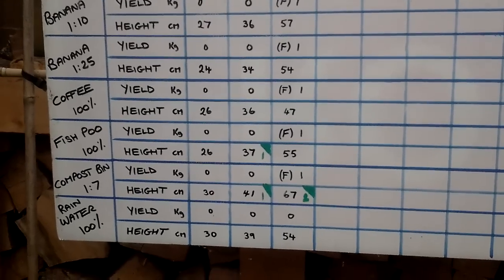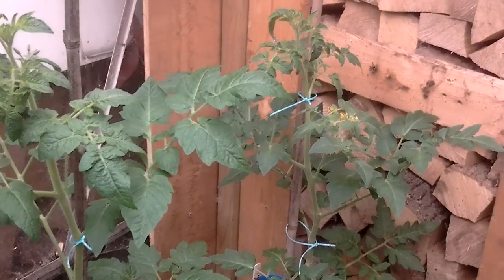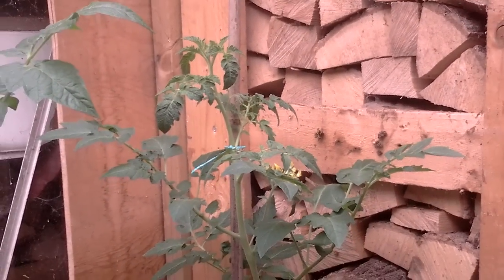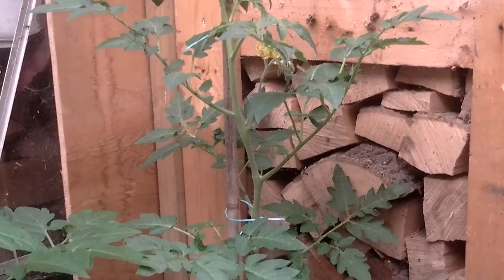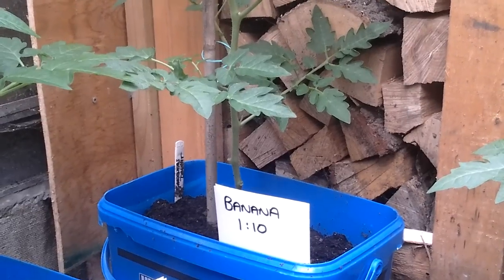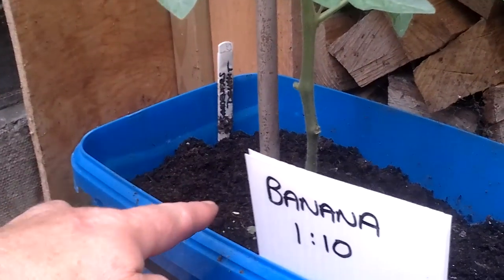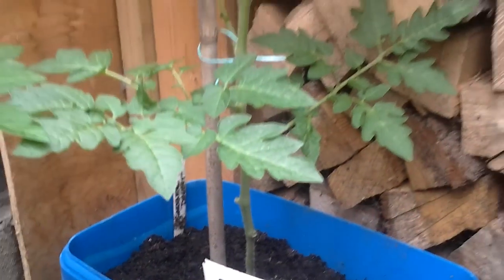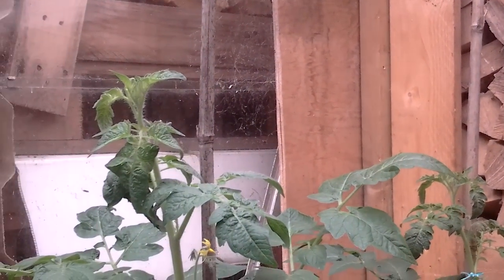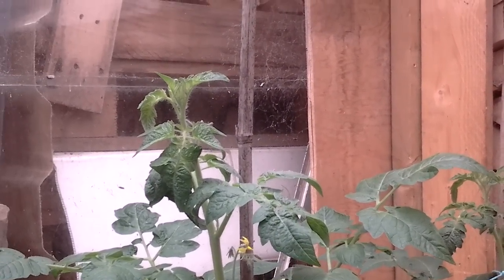I'll just show you one or two of the plants, but with my tablet I just can't get close enough. That's the banana at 1 to 10. I measure from the top of the bucket to the highest point of the plant, whether it be a leaf or the top of the tomato.